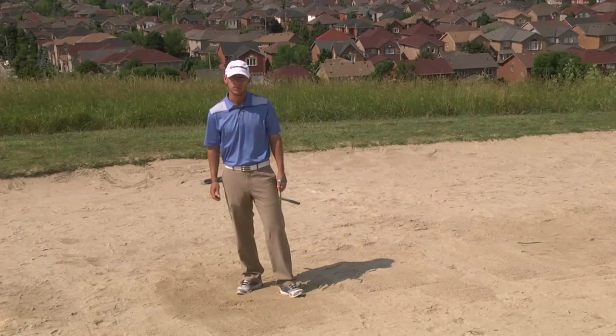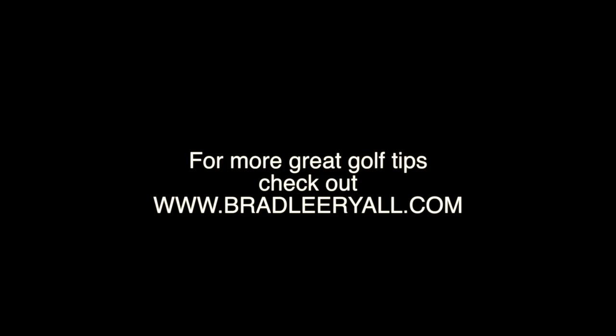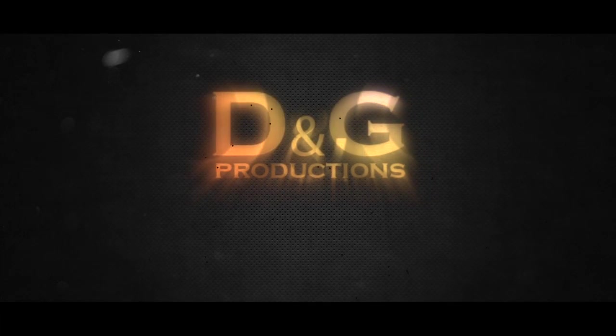Hopefully these few tips help you become a little more consistent out of the bunker. Thank you.